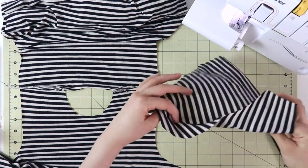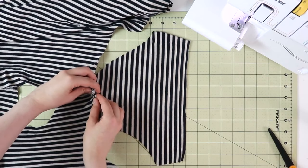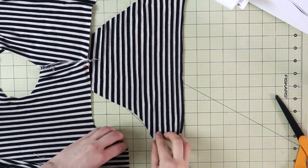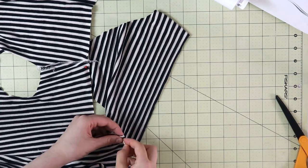You will lay the body of your garment and the sleeve right sides facing the table. Then align the center notch of the sleeve with the shoulder seam of the bodice. After that, align the bottom of the armhole with one end of the sleeve and then the other.